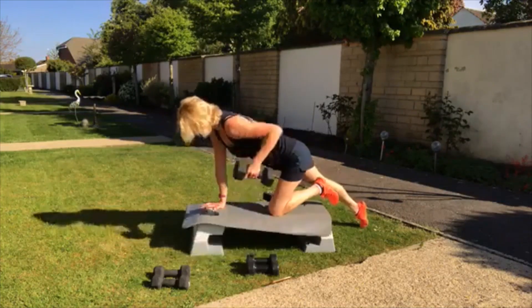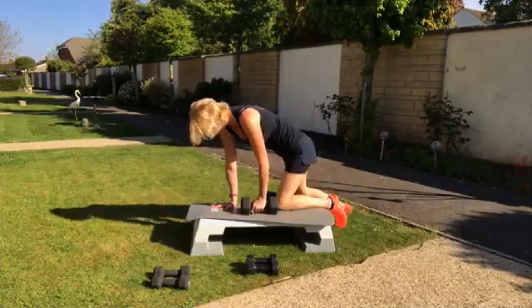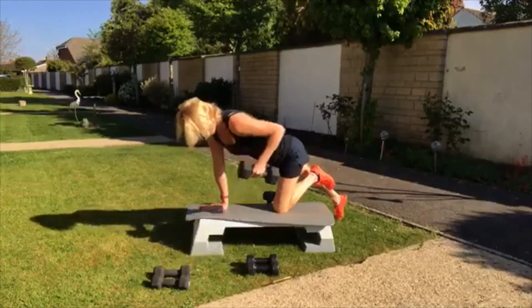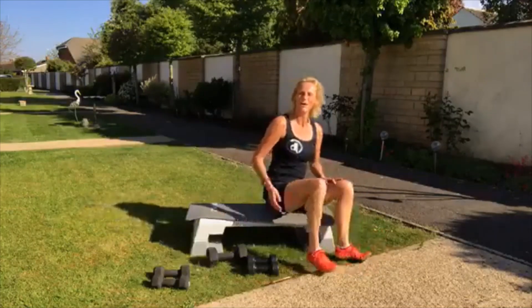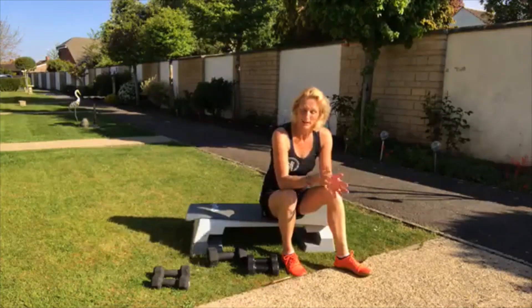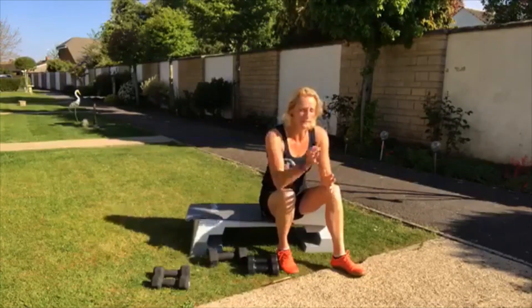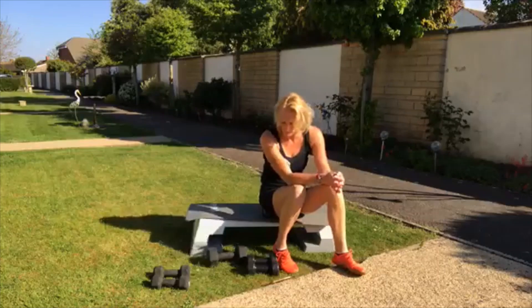Come on, two more, one more. Now then, we've got that circuit done, so we're now going to repeat it again. We're starting with our chest press — this is like your press up. When you're doing a bodyweight press up, it uses the same muscle groups. You've got 15 seconds.